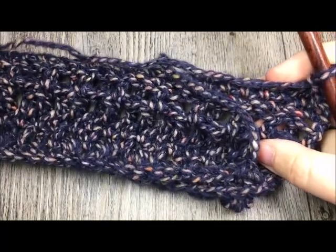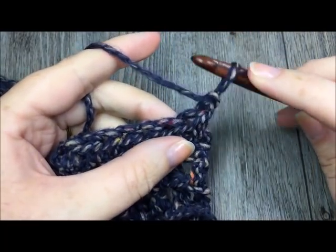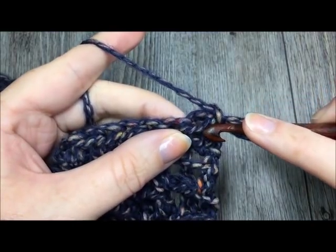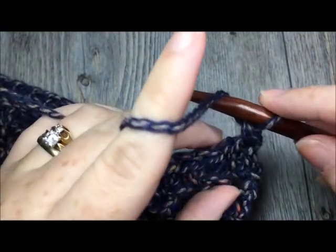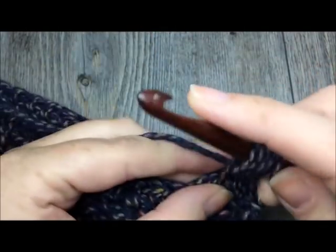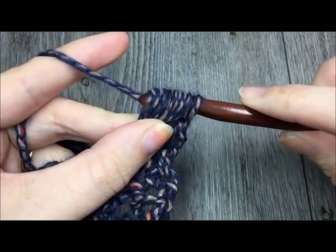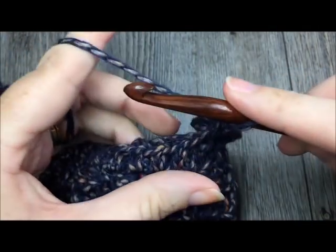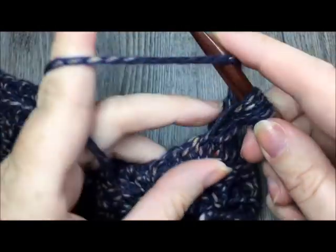For row eight, you are going to repeat what you did for row two — the single crochet and puff stitch row, all worked in the third loop. Start by finding your third loop, which is that second horizontal bar under the top one. Work one single crochet in the first stitch, then work a puff stitch in the third loop of the next stitch. Follow that with a single crochet in the next stitch, and repeat that all the way across — single crochet, puff stitch, single crochet, puff stitch — all working in the third loop.